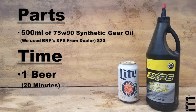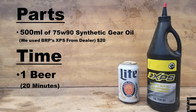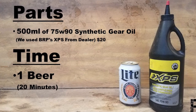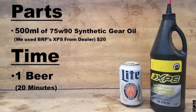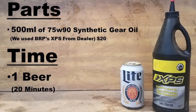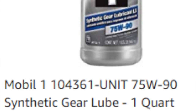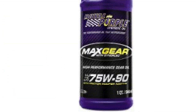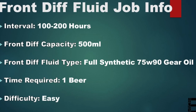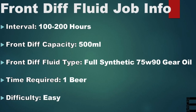I chose to go with the recommended $20 bottle of XPS from the dealer while we continue to document a complete 100-hour service. But 500 milliliters of any API GL5 75W90 full synthetic gear oil will meet the requirements for this front diff. I'll be sure to leave a couple links for a few other popular options in the description below. So with all of the maintenance interval, front differential capacity, and oil type information out of the way, let's get this easy job started.